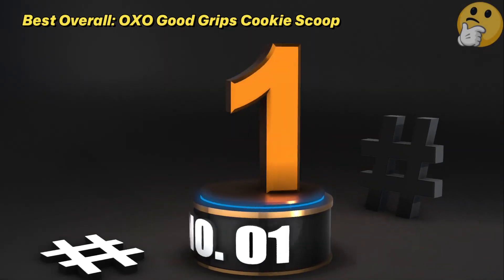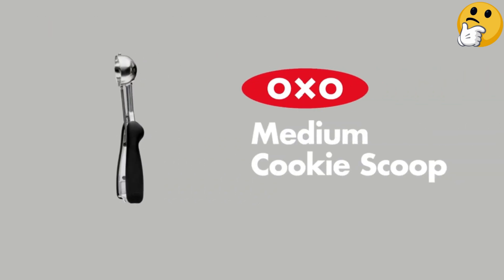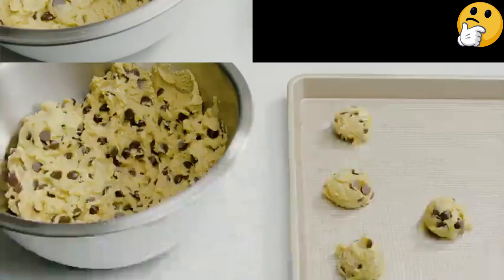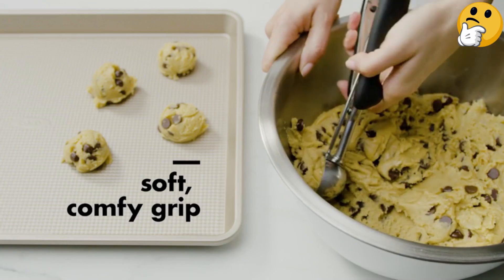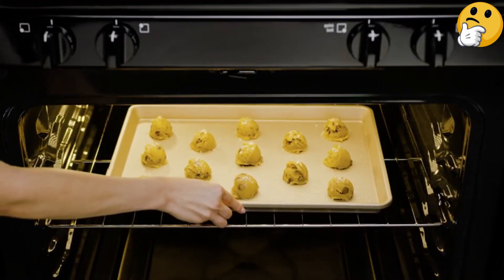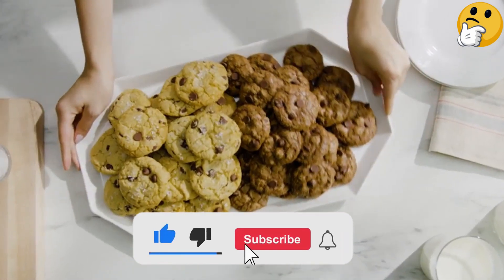Number 1: Best Overall — OXO Good Grips Cookie Scoop. OXO has made a name for itself as a go-to brand for simple, quality, and relatively affordable kitchen tools that make life easier, and this cookie scoop fits that mold. It's made with a stainless steel scoop and non-slip spring-loaded handle, making it easy to push. The wiper in the scoop helps release even the most stubborn sticky dough onto a baking sheet without needing hands to intervene. This medium-sized scoop fits about 1.5 tablespoons of dough to make 2.75-inch evenly baked cookies.